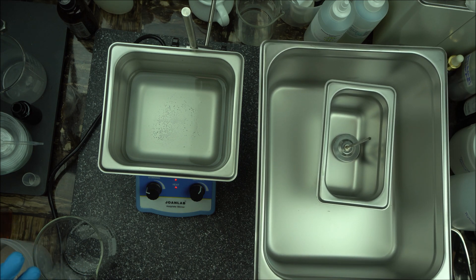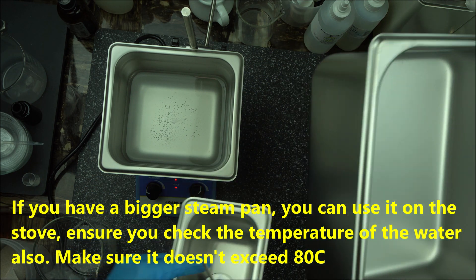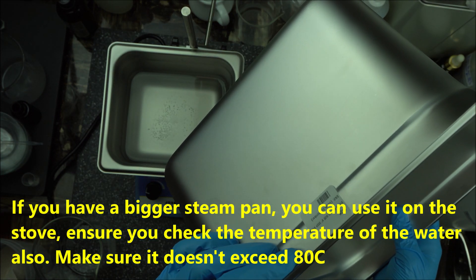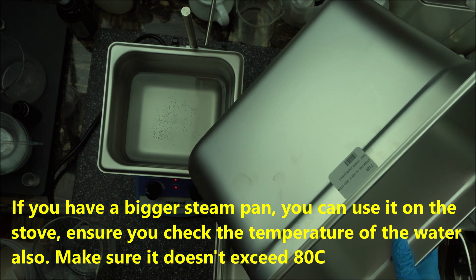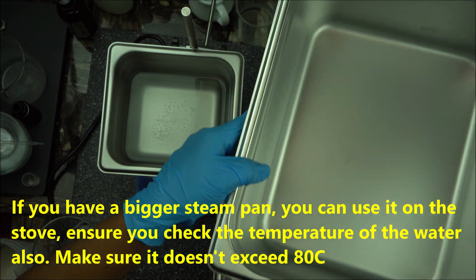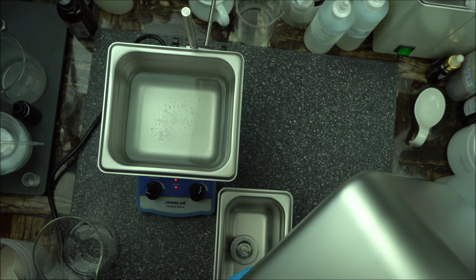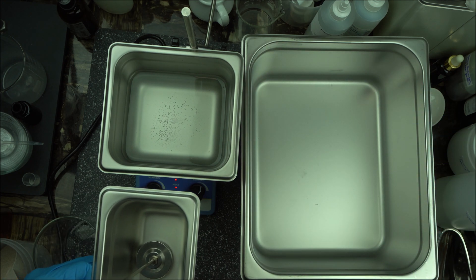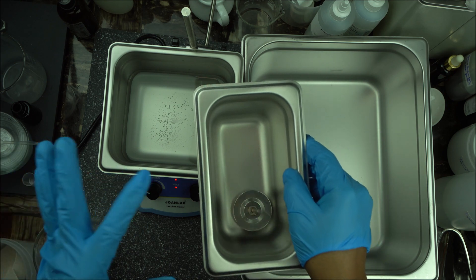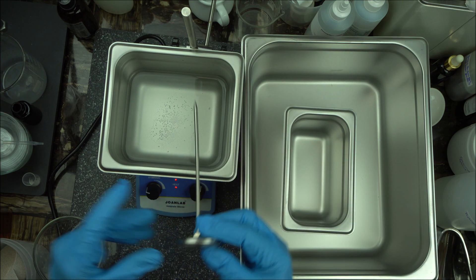The best thing I use often when making personal products — not professional products — is the stove, especially when I want to make a big lotion or body butter for family or friends. I use the half-size steam pan, or even one full size. The label will tell you whether it's half size, one quarter size, one third, and so on. Half size is good for the stove, and one quarter is also good. If you want to make large amounts of beauty products, this is something you want to use. For small samples, go for the smaller size.